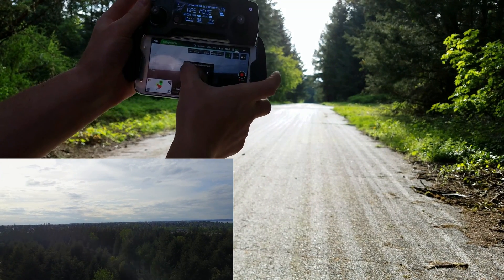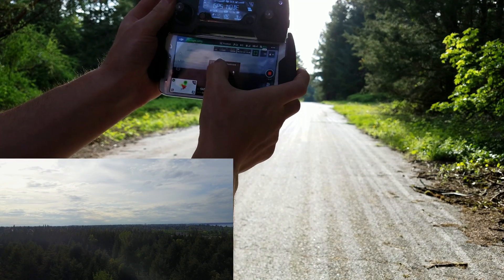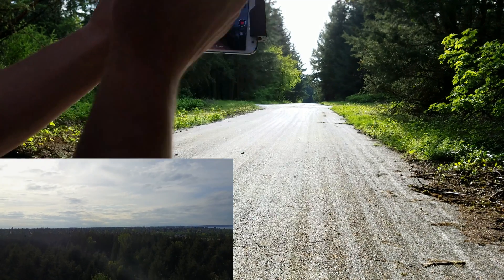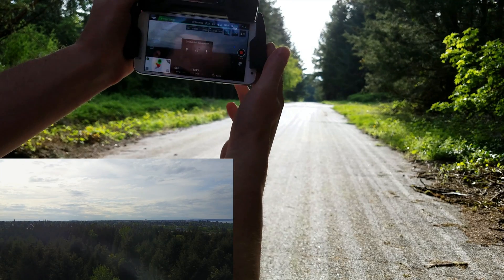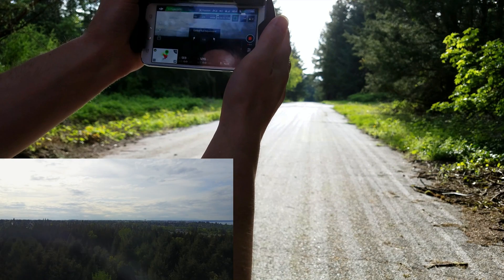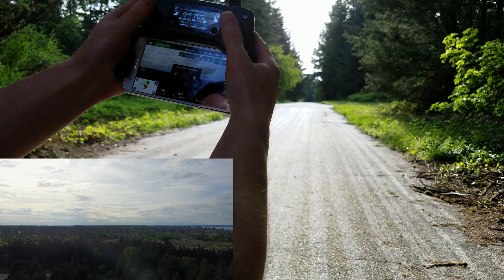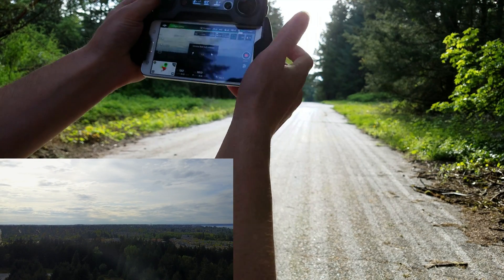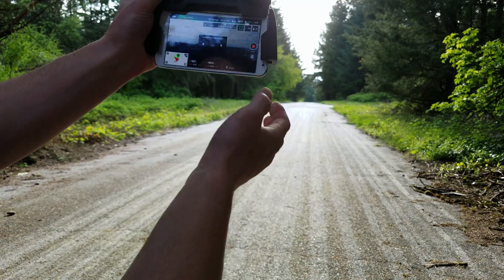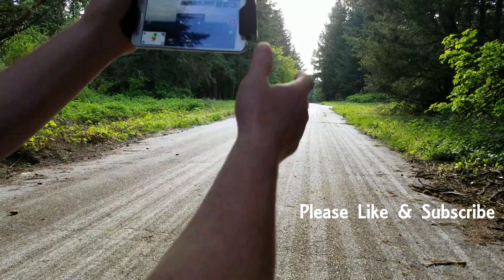We can actually adjust it back and just keep going — you're just going to kind of do this by eyesight. Right about there. So what we're going to do is take it up a little higher and check it again. And there we go — that's how you adjust the gimbal roll. You want to start it generally straight on the ground, but you could just do it out in the air.